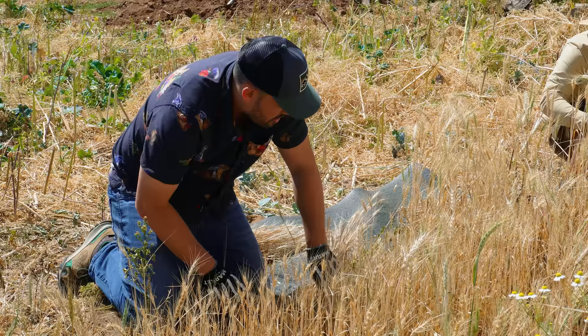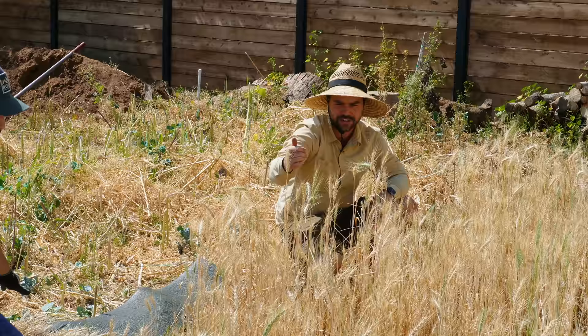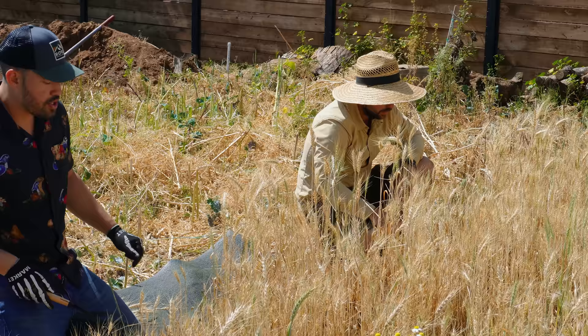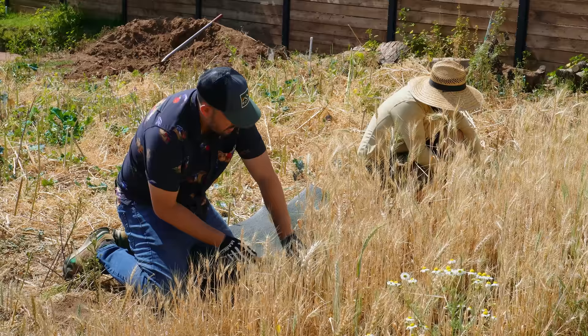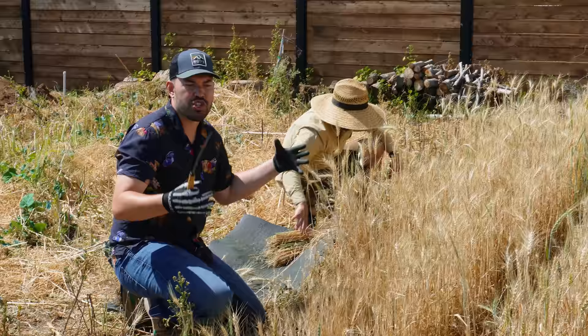What are the changes we made to the wheat crop this year compared to last year? This year we did it in rows — I think there are four rows. We sort of furrowed it out and broke up the soil more this time. And then we made sure to irrigate. This was all topsoil that was moved around from the epic pond build, which is really easy to compact down.